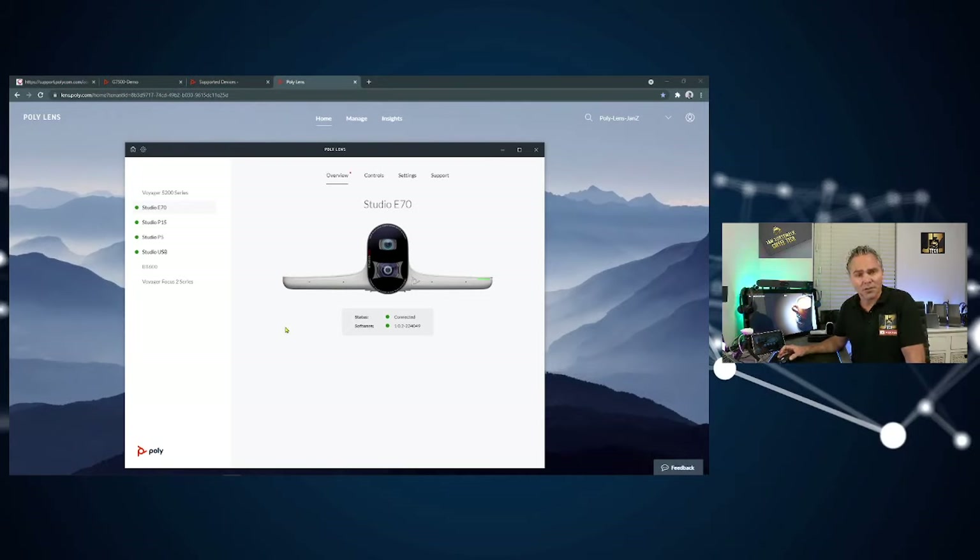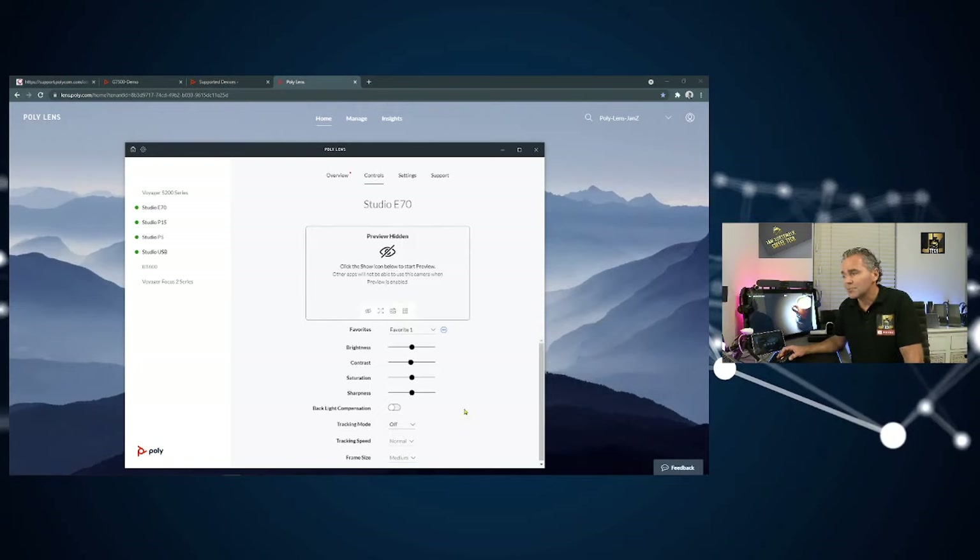If you want to change something locally, that's also possible. Once hooked up, the app shows 'Connected' and the software version. Under Controls you get specific options to change camera settings: lighting settings, create different favorites, change backlight compensation, change tracking between speaker track and group track, and set the tracking speed. For frame size you can choose tight, medium, or wide — meaning how far to zoom in on a specific user. I usually just leave it at the defaults and adjust later if needed.